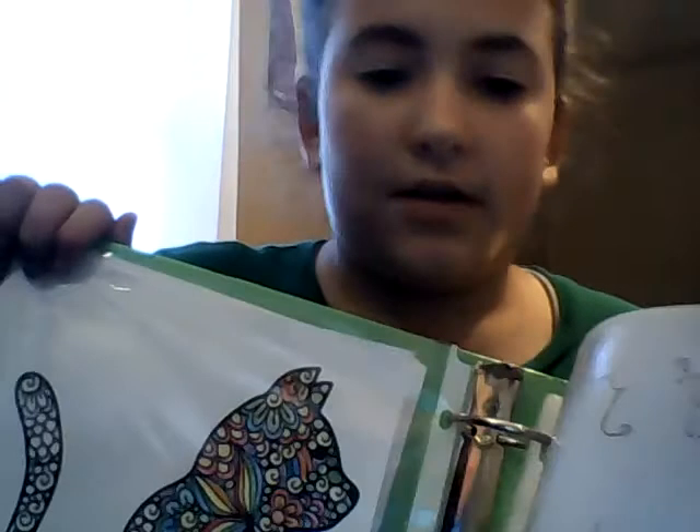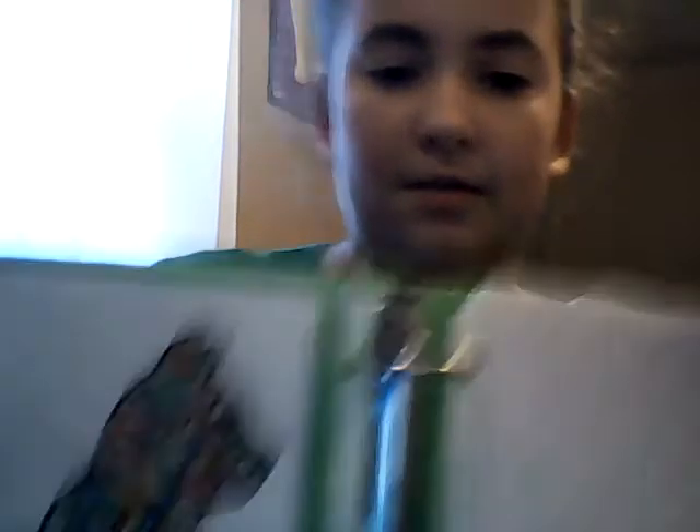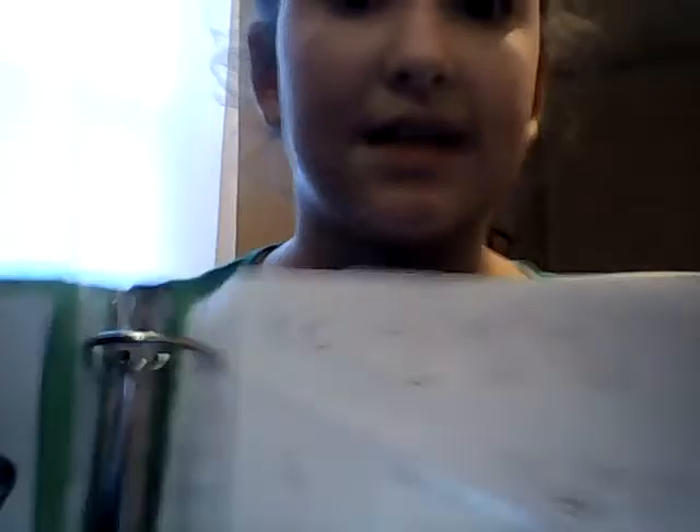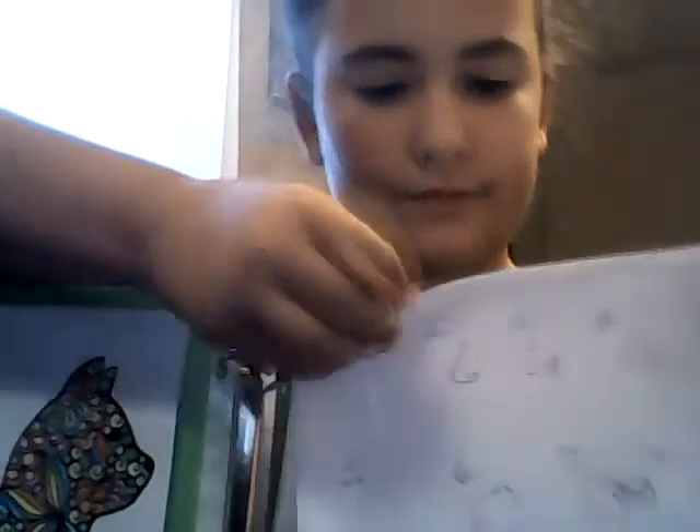My first drawing I got from a YouTube video and I tried to redo it — that's how that turned out. I got that from an adult coloring book and I colored some of it, I still have some to do. My next one has steps of how to draw a baby elephant that I got off of a YouTube video, and these are some people I draw.